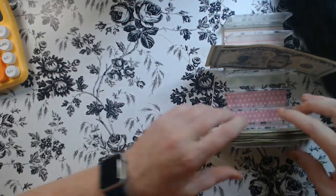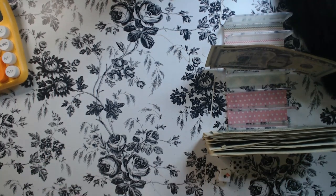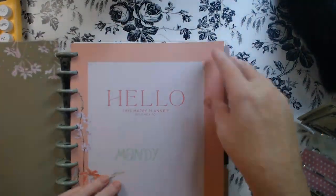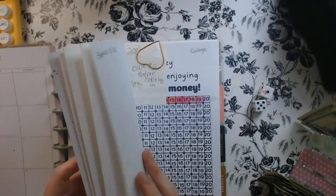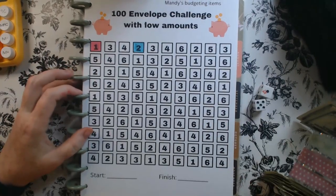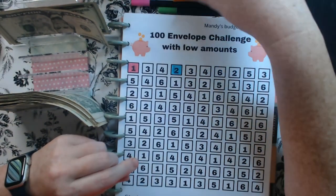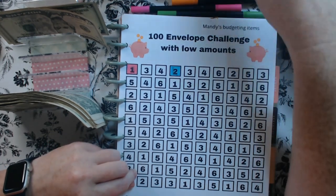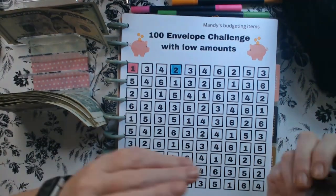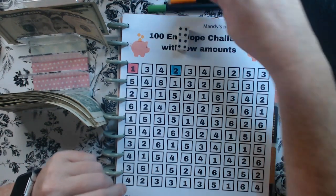I will need some dice. We're going to roll 2 dice this time just to speed it up, because we don't want this video to be too long. So we're going to roll 2 dice and save those numbers. Here we go — 4 and 4, that's 8.